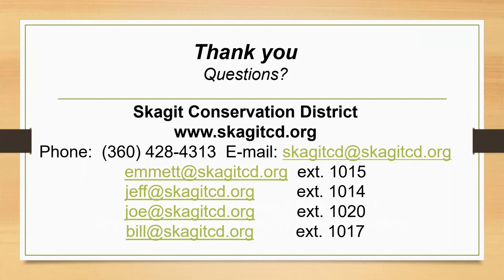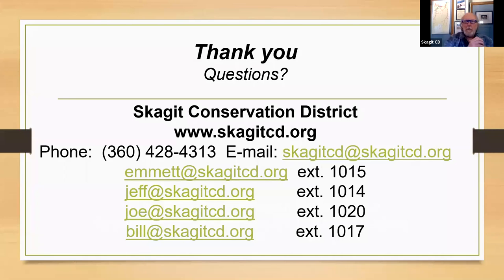Bill: You're in Skagit County though, right? Karen: I am, up in the Alger area. Bill: Email Annie at skagitcd.org and we'll work with Emmett or Jeff to set up a site visit. Karen: I've been in Skagit since '89. I'll send you an email with my information and you guys can get back to me on a date. Good to see you, Bill.